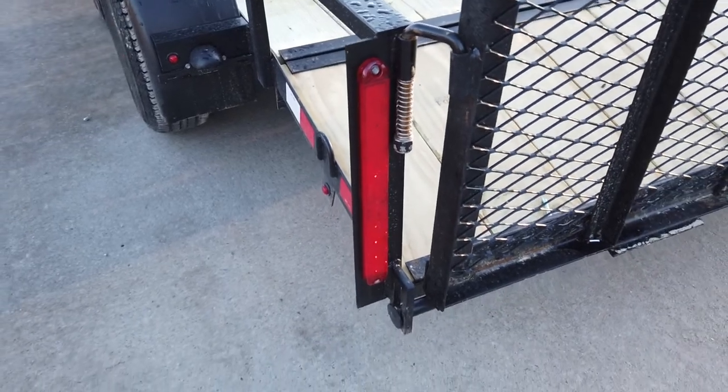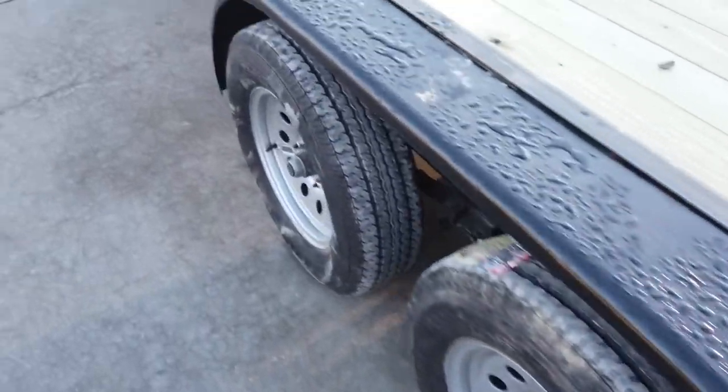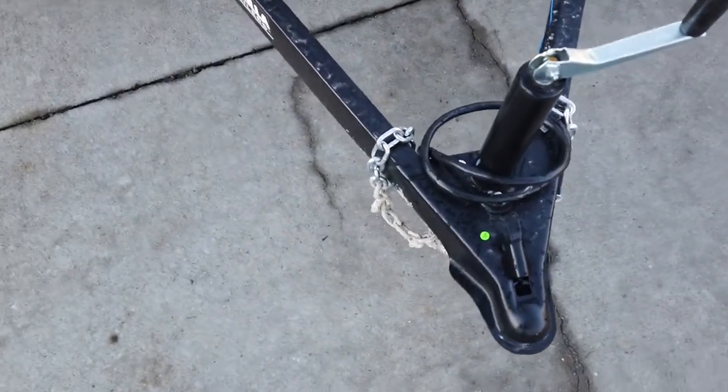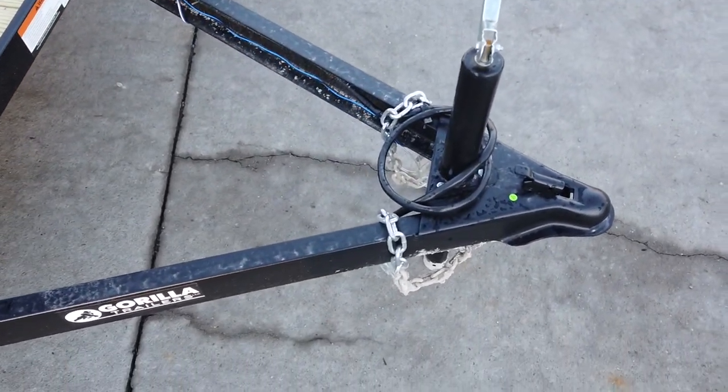It comes with a seven prong round connector. This trailer is equipped with a two and five-sixteenths inch coupler, as well as safety chains.